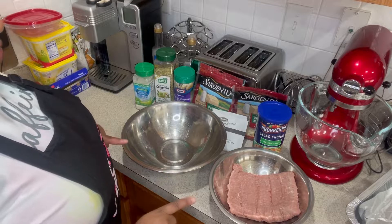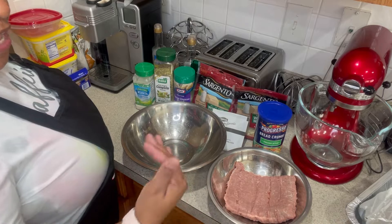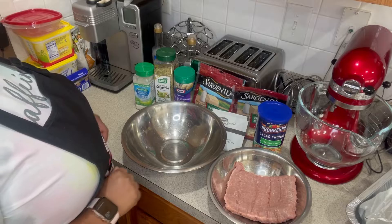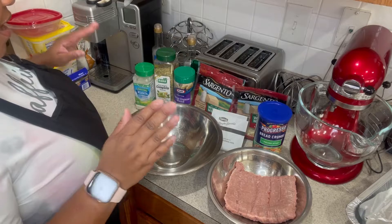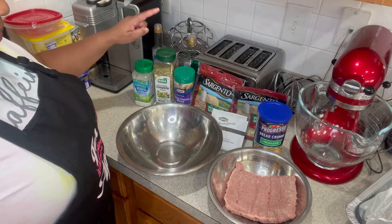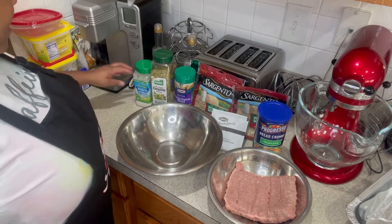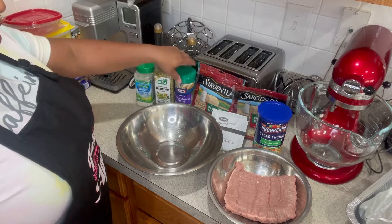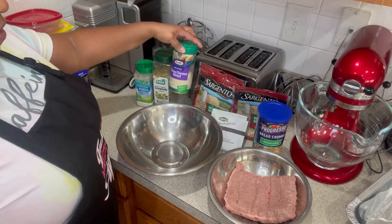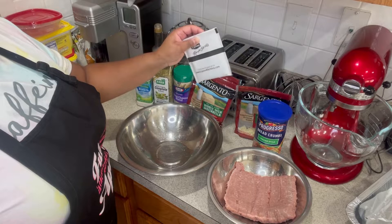I have two separate bowls because I'm going to divide up my ground turkey. You can use ground beef, ground pork, ground chicken, or whatever you choose — I'm using ground turkey today. I'm going to need one egg, ranch seasoning, a complete seasoning that has onion, garlic, basil, and everything in it, grated parmesan — actually a three-blend cheese with parmesan, romano, and asiago — plus mozzarella, bread crumbs, and onion soup mix with mushrooms.